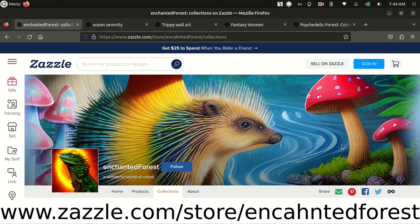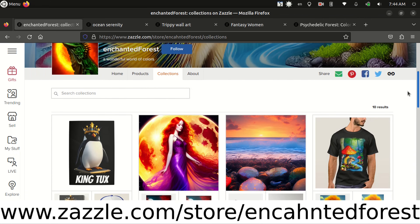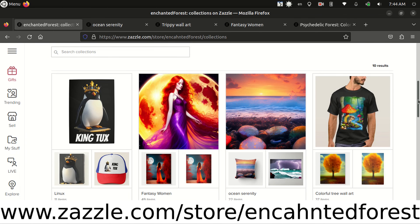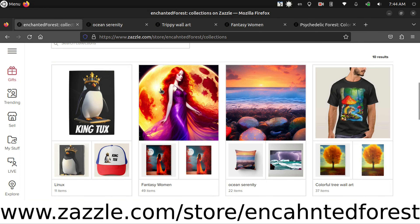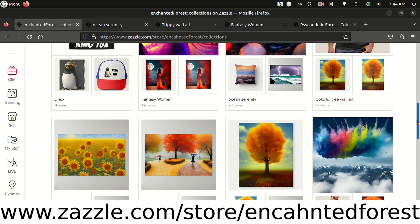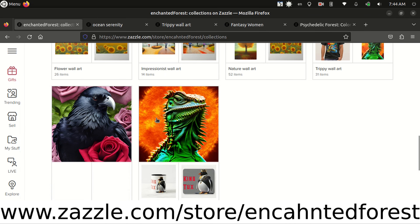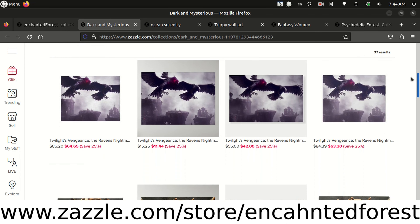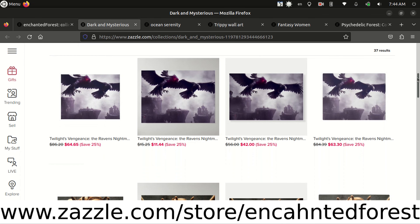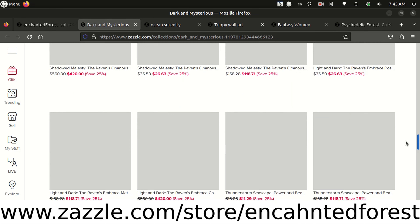I just wanted to give a shout out to my Zazzle store, Enchanted Forest. I mostly focus on making wall art such as canvas prints, metal prints, foam boards, and posters. I have a wide variety of art including dark and mysterious themes like ravens, spiders, and stormy oceans.